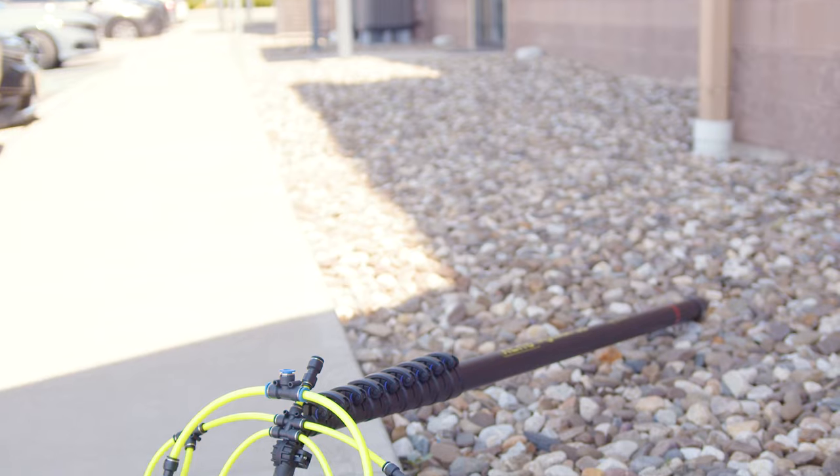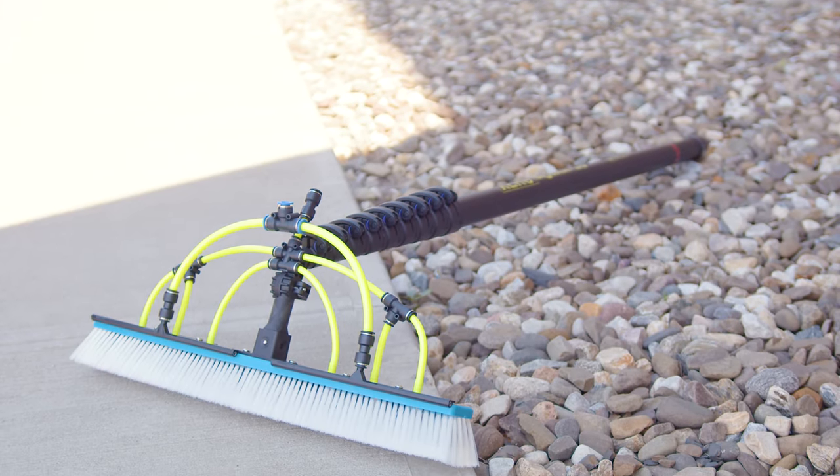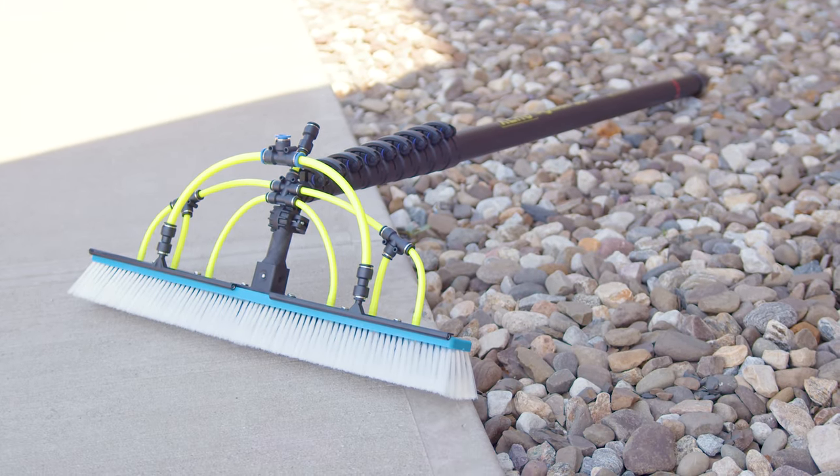Today we're excited to showcase the all-new Zero Solar Pole, a fantastic new option for cleaning solar panels. Let's dive into the key features and see why this pole stands out.